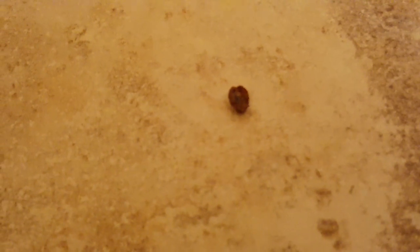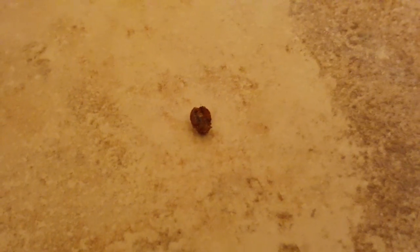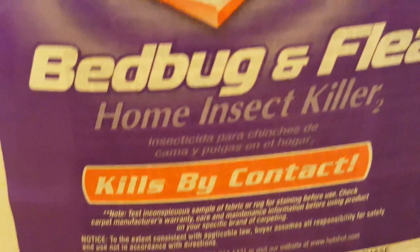That's two bed bugs, not one — they were fighting, so I had them inside a plastic bag. Doesn't look like they're moving. This thing kills by contact, so it looks like HotShot bed bug and flea killer did its job. I just sprayed down my room because I'm getting bitten every night, and I captured these two bugs a couple weeks ago. Wait — I see movement.